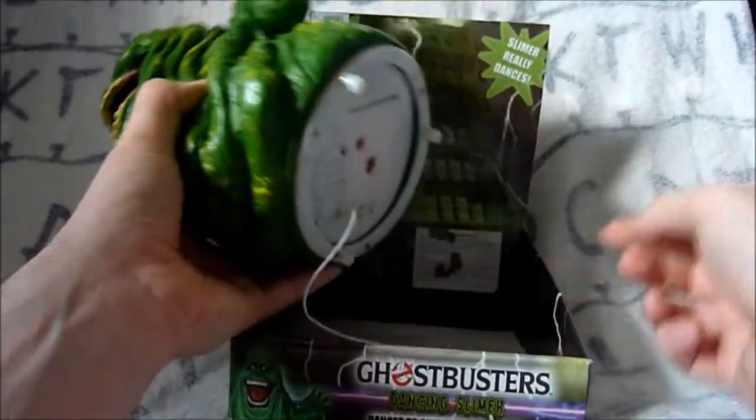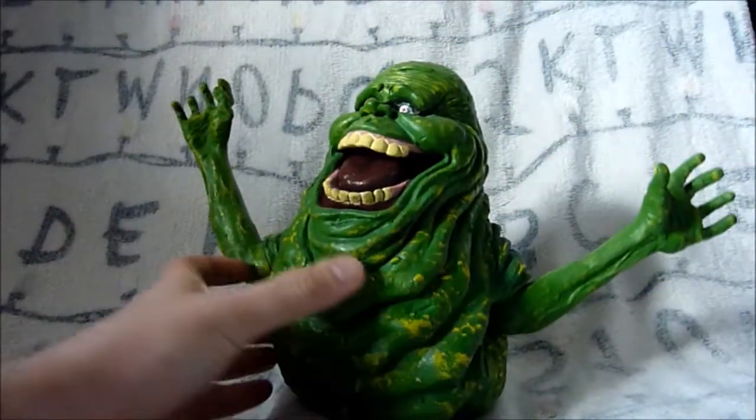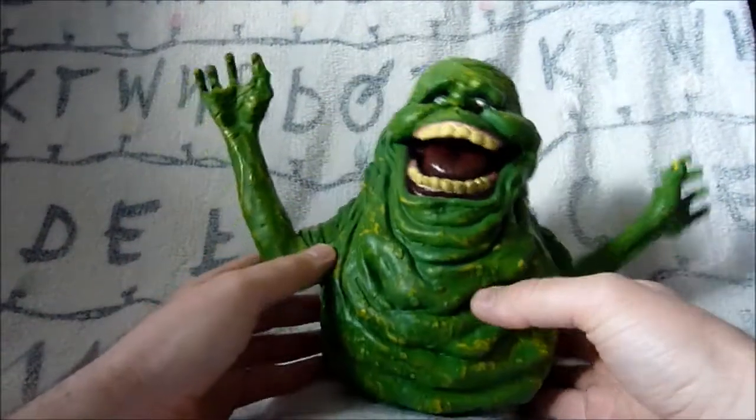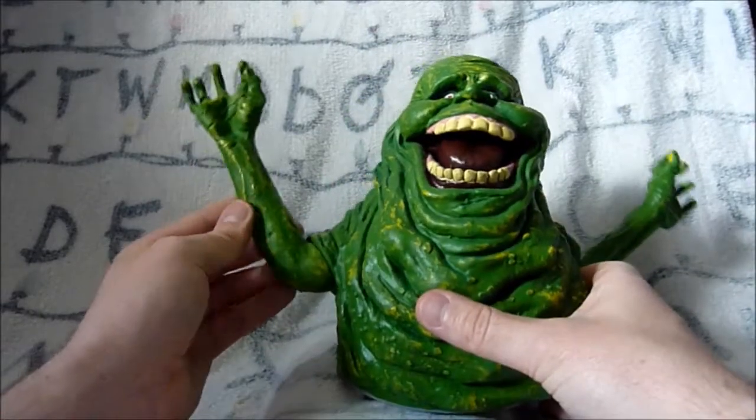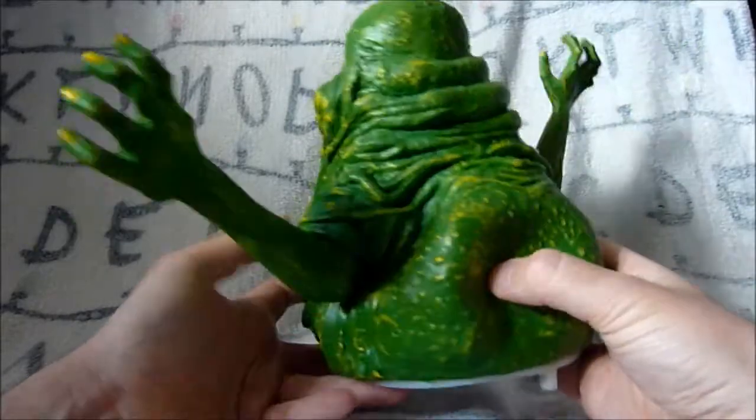You'll see that button just plugs into the bottom of him there. Let's get rid of the box for the moment and take a look at Slimer himself. He's made of a rubbery latex material - let's take a look at him all the way around.